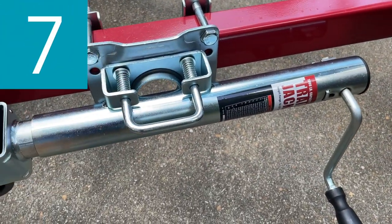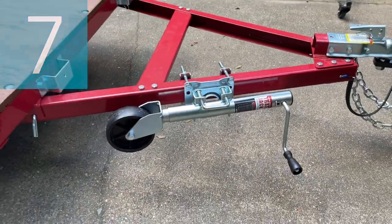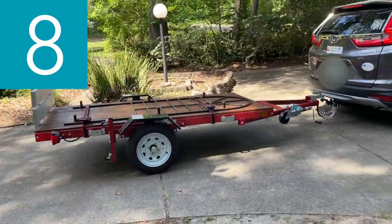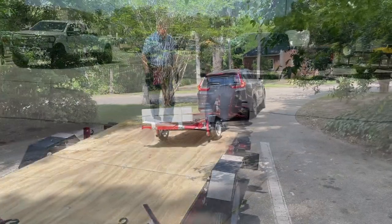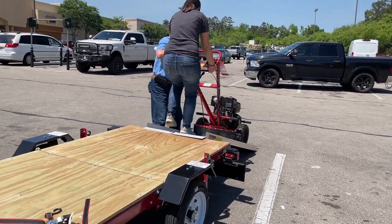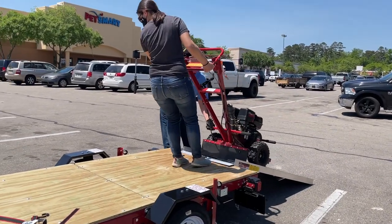Number seven: make sure the trailer jack, tongue support, and any attached stabilizers are raised and locked in place. Number eight: check load distribution to make sure the tow vehicle and trailer are properly balanced front to back and side to side. You want to make sure the trailer is level with your vehicle — if not, you'll need a different ball mount or adjustable ball mount. Also make sure your payload is evenly distributed side to side with 60% of the load forward of the axle.